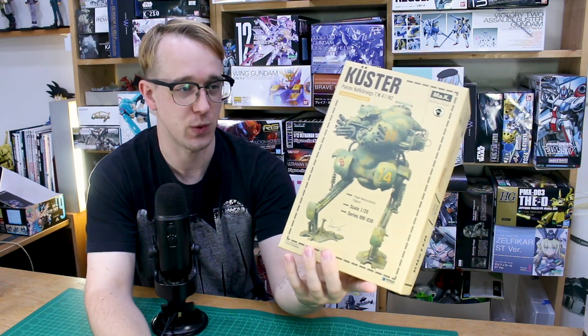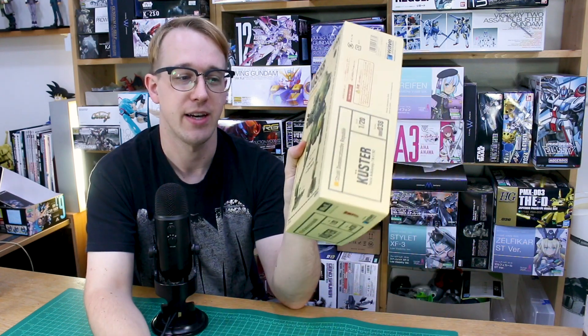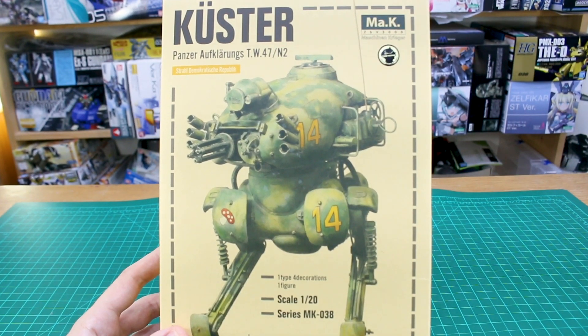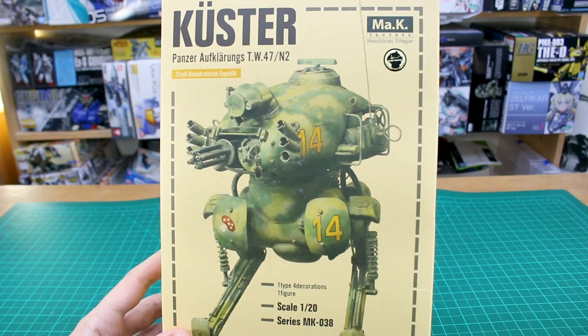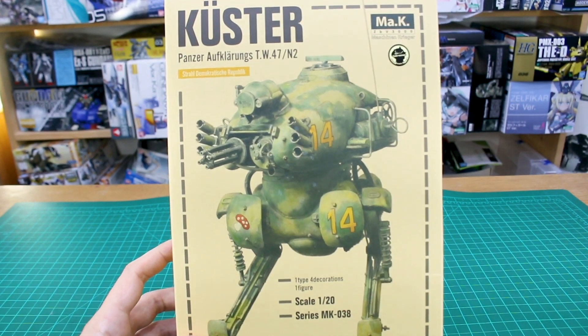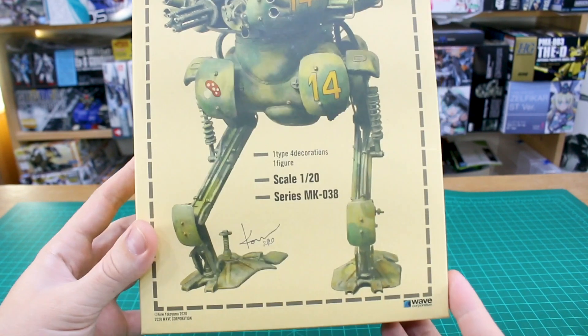This is from the Maschinen Krieger line of kits, so this is a 1/20 scale kit and there's a lot of really cool stuff on the box and in the box as well. I should also let you guys know the USA Gundam Store does carry Maschinen Krieger kits. If you've been wanting to check them out and looking for a good place to buy them, you can check out what's available there. The link is down below - use my coupon code Aquarelius10 to save 10% off everything on the site.